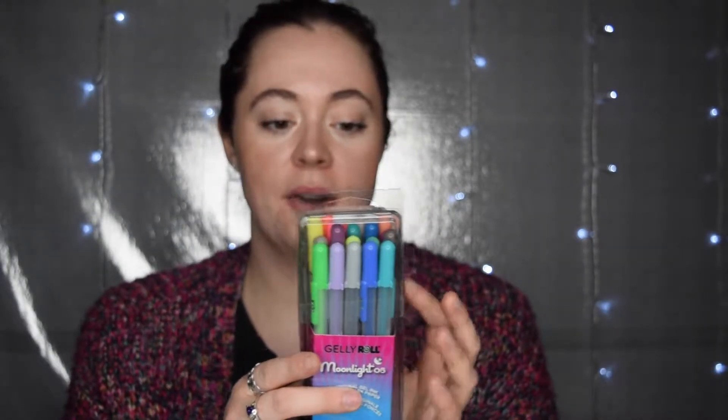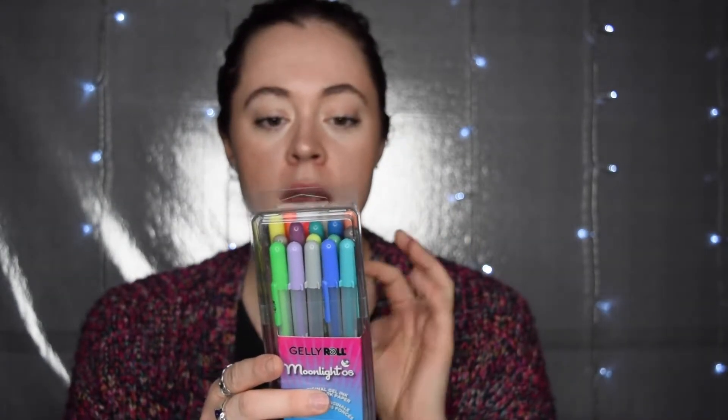I of course immediately went to Amazon and searched. Jelly Roll came out with more colors of their Moonlight collection in size 06, which is a 0.3 millimeter fine tip. They have five grays and 10 more additional colors. I've already done the swatch page for you.